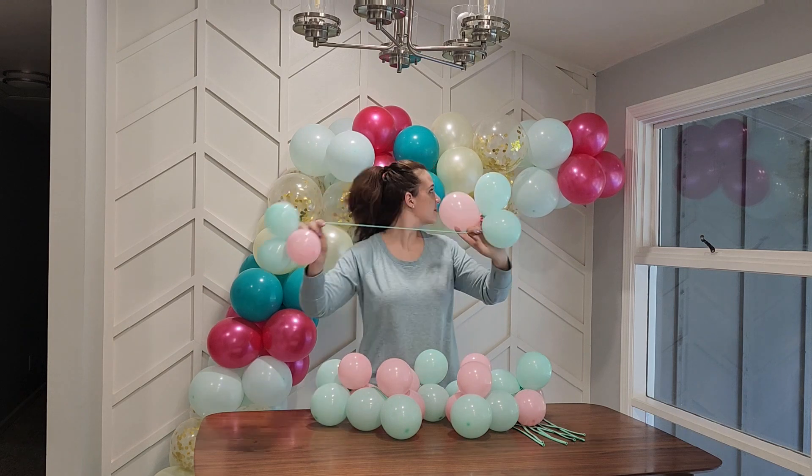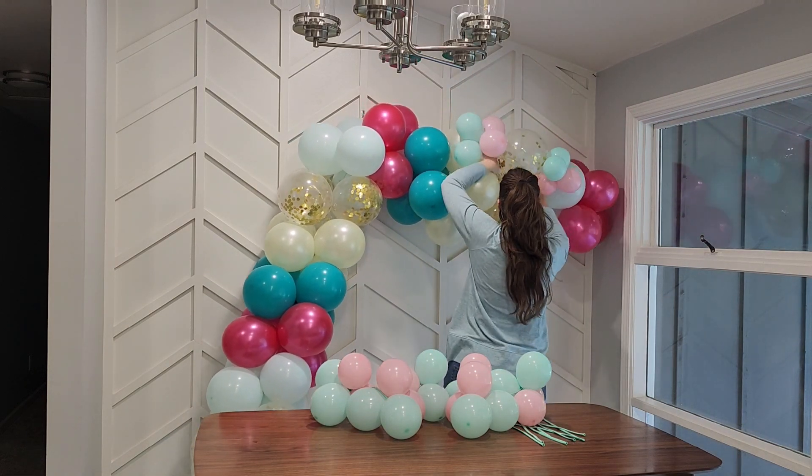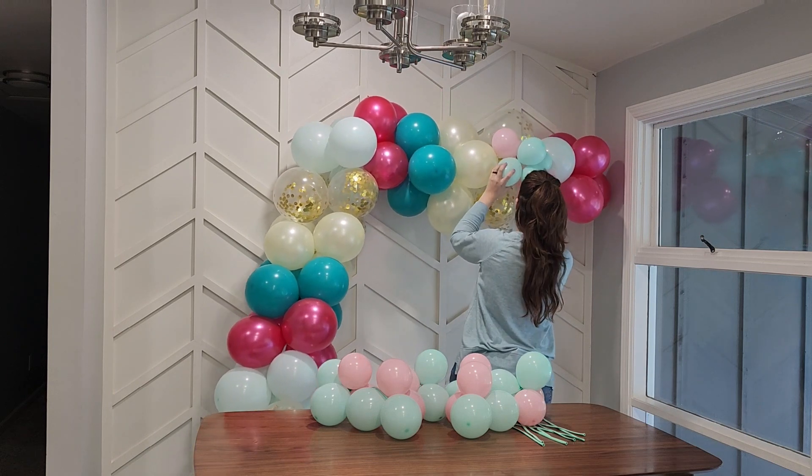Now take the sets of 5-inch quads, stretch them apart, and floss them down between the 12-inch balloons. You can twist these around to put them in the perfect position.